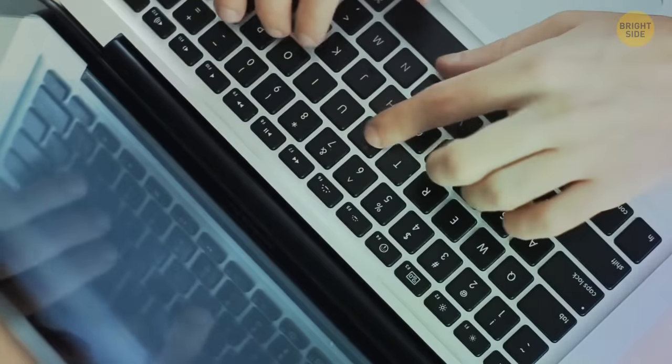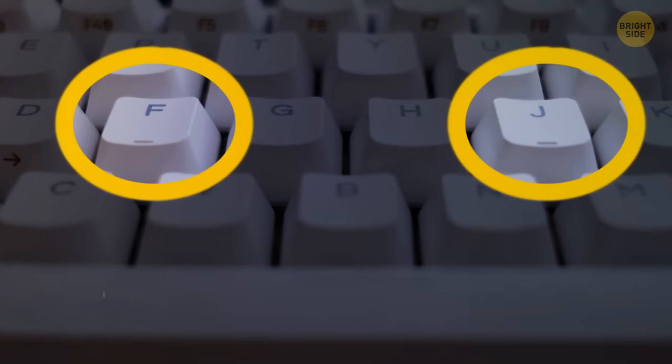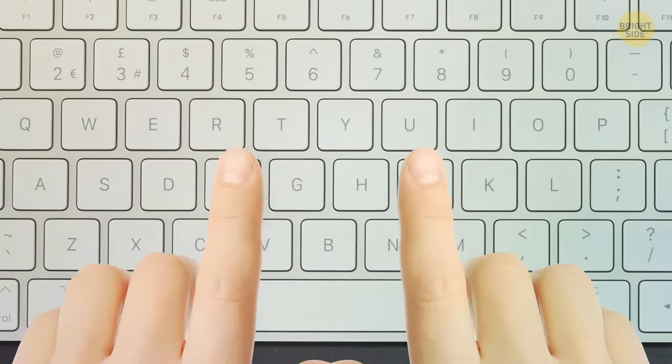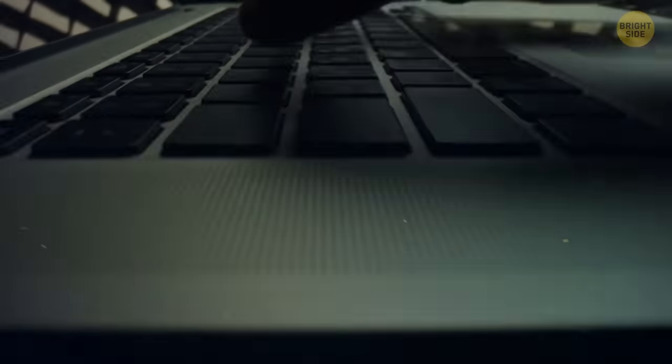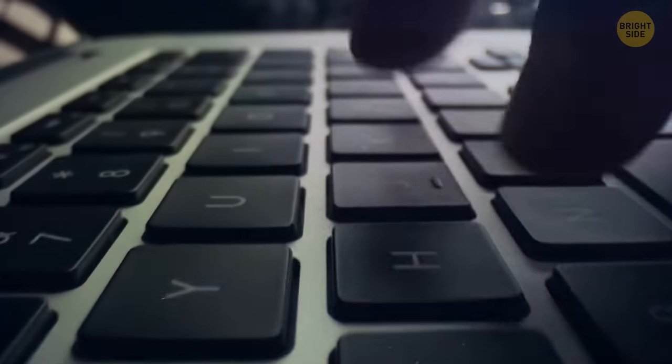Take a look at your laptop keyboard. There are bumps on the F and J keys but nowhere else. When your fingers are in the optimal typing position, your index fingers should rest on these two keys. The bumps have been added so that you can correctly position your hands for typing without looking at your keyboard.